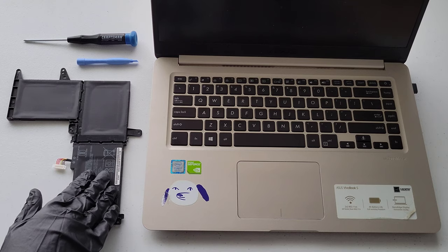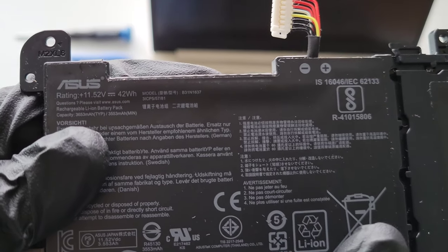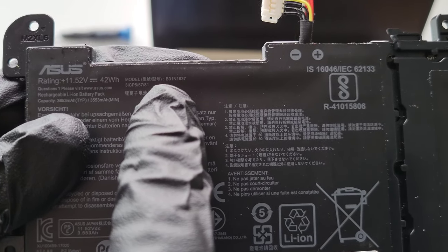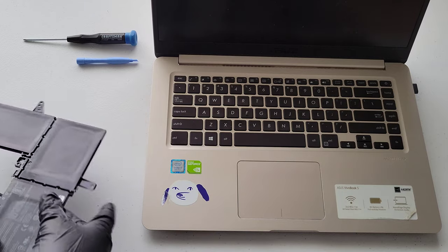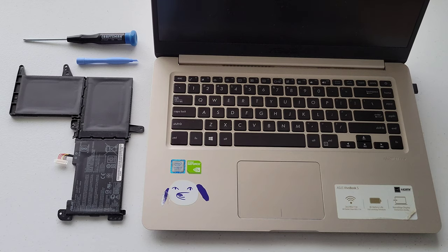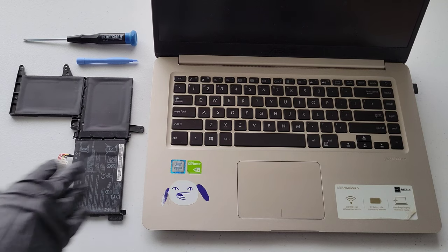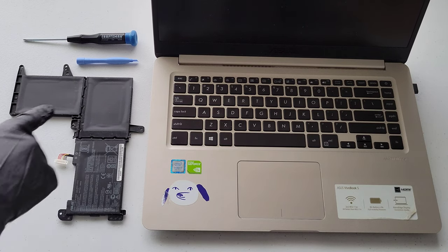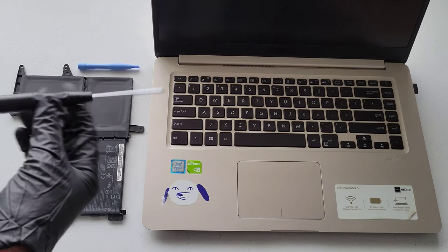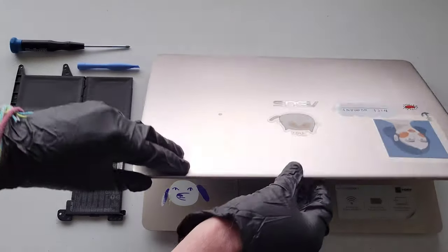I ordered this battery off eBay. The model number is B31N1637, and this is a used one — I got a pretty good deal on it. We wanted to try a used battery rather than buying a new one, and the price was right. I also have a plastic pry tool and a small Phillips head screwdriver that we're going to need.